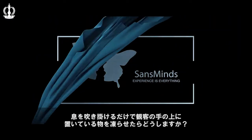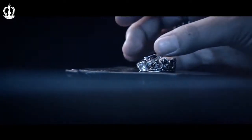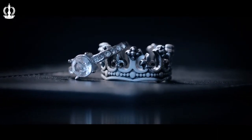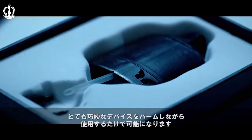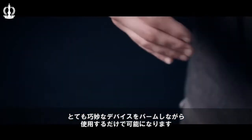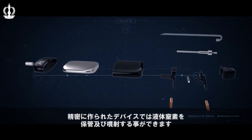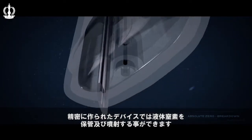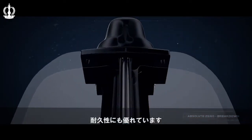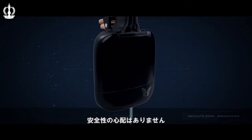Imagine having the power to freeze objects in your spectator's hand with just a simple blow. The secret lies in an intricate device that is easily concealed in the palm of your hand. With three years in development, a pocket-sized liquid nitrogen pressure container was made with precise inner pressure point calculation. The device is armored in multiple layers of durable material, so it's completely safe to use.